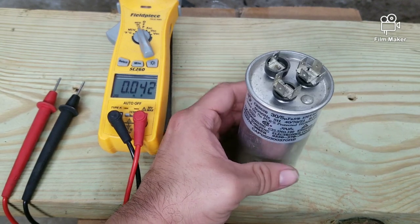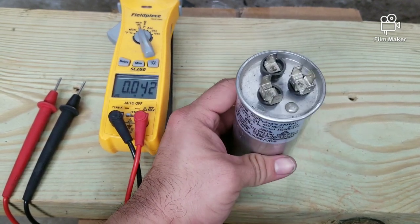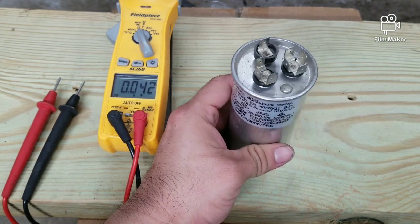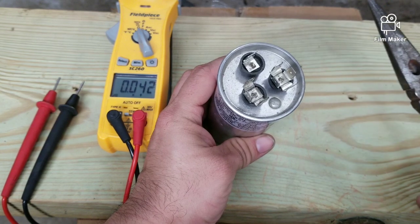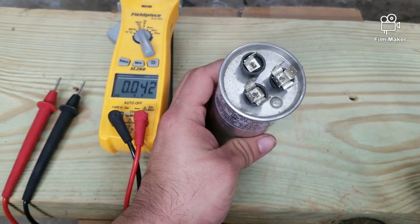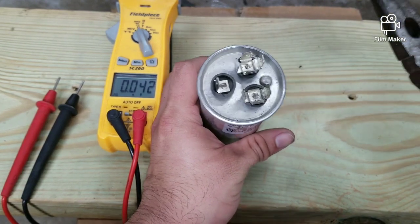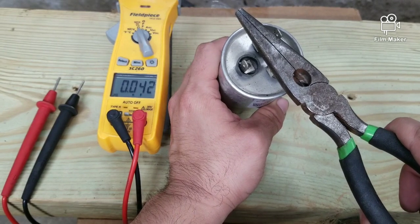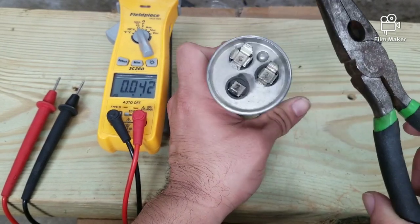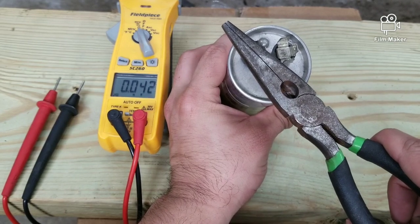Before you test, I recommend you short out the capacitor — these things do tend to store energy. To do that, you can use a metal surface or simply use some pliers and short out from common to herm, and from common to fan. Just put your metal pliers like this, and do the same thing for the other side.